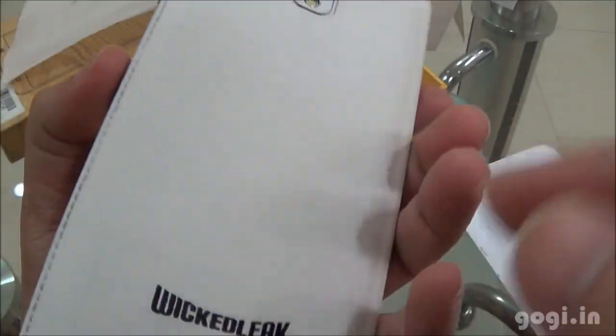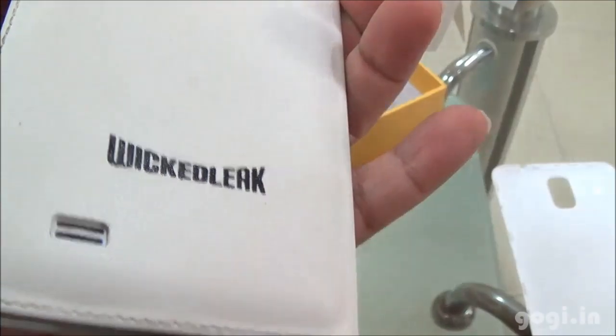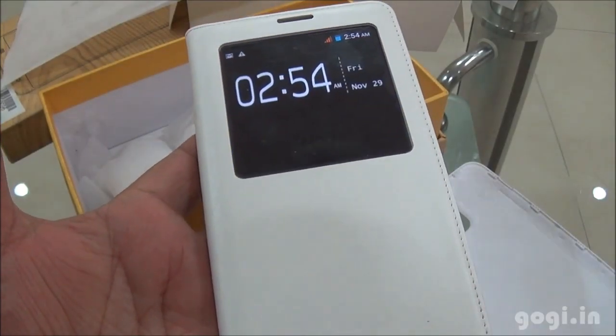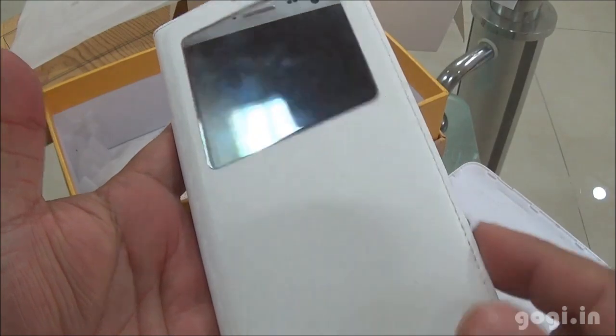You get this free flip cover with interesting features. The rear side is made of artificial leather, which feels better than the plastic back cover. When the cover is flipped, you get the date and time, and when you open it the phone will automatically unlock. When the phone is switched off and you open the flip cover, the handset will automatically unlock.